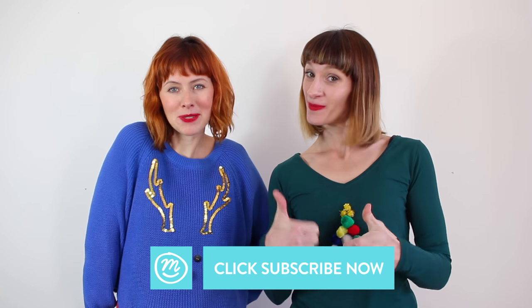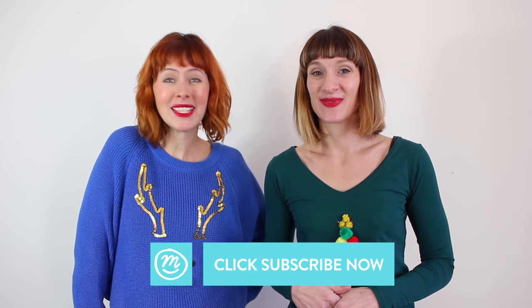So there you have it — loads of quick DIY Christmas jumper ideas. We hope you enjoyed watching today's Christmas countdown. We've got loads more videos to help you count down to the big day. If you liked our video, don't forget to give us a big thumbs up and subscribe to Channel Mum or you'll miss out on all of them. Now get crafting!